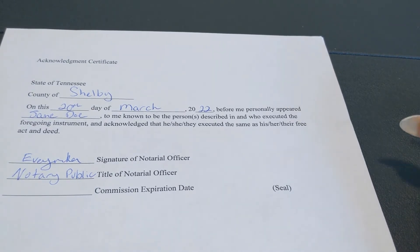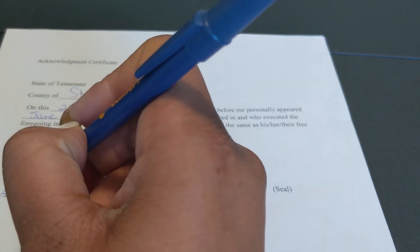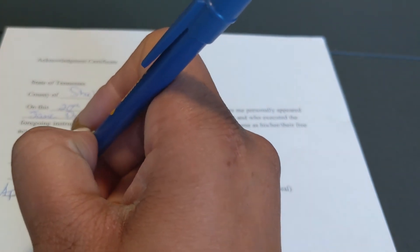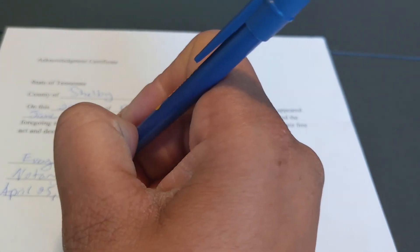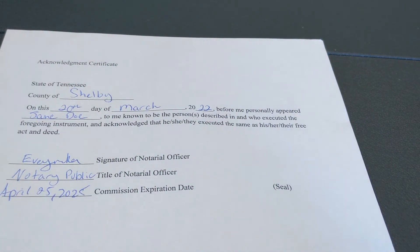Your commission expiration date is whenever your commission expires. For this example we'll say the commission expires April 25th, 2025.